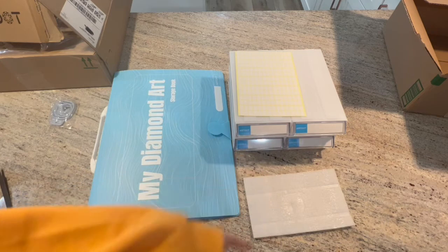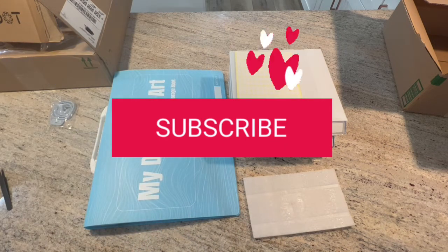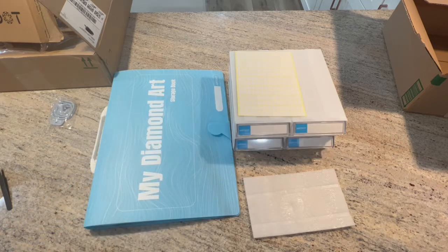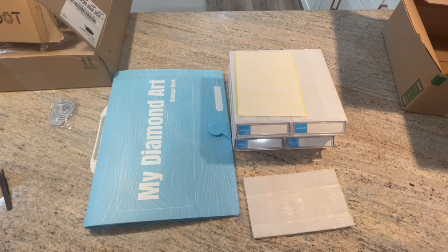I hope you enjoyed this video! If you did, wouldn't mind giving me a thumbs up on the way out, and if you want to see more from me go ahead and hit that subscribe button and join the family here at Kimbo's Crafts. I would love to have you. You guys have a wonderful night — take care and keep diamond painting!